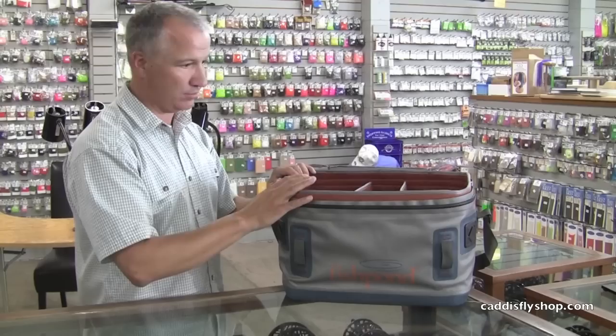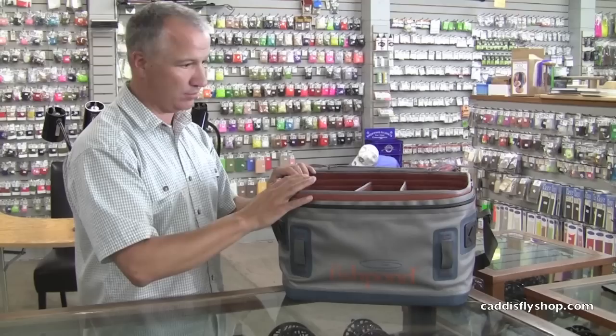All of this is modular — it can be taken out and organized the way you want. The whole inside can come out, and the bag can collapse for travel. It can also be used as a soft cooler, so it's a really versatile bag. This is the West Water Boat Bag. It will retail for $219 and will be available at the Caddisfly on November 1st.